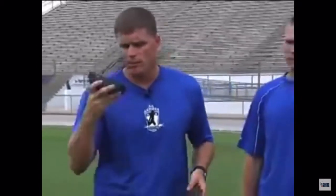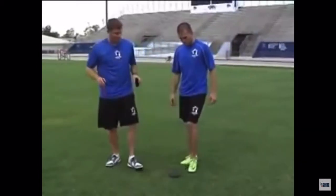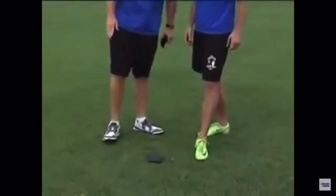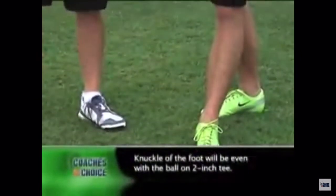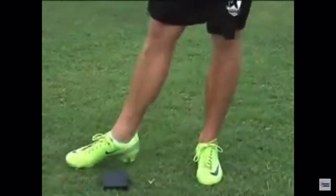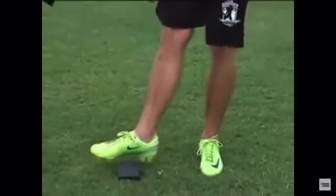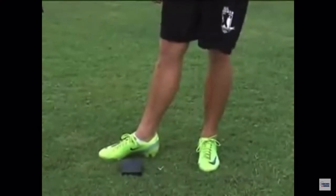So now let's look at the plant spot in relation to these tees. On the two-inch tee, you can see Coach Hetland's foot — the knuckle of his foot is even with the ball. So if there was a ball on the tee right now, his knuckle would be even with it. What that does is, as Coach Hetland shows his knee locking out right before contact, his leg will come up and he's catching the ball a little bit on the upstroke. That's what the two-inch tee does — it gives you just a little bit of a cheat to get that ball in the air.